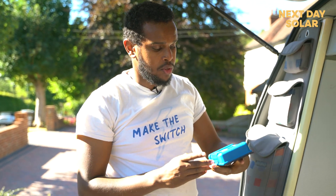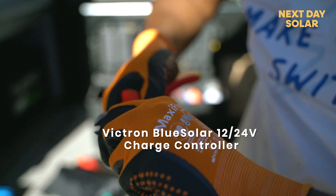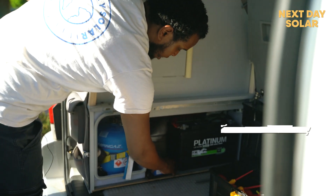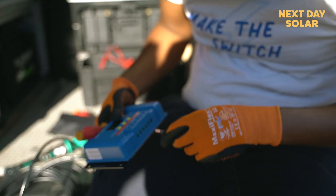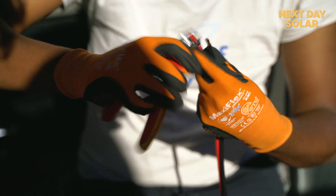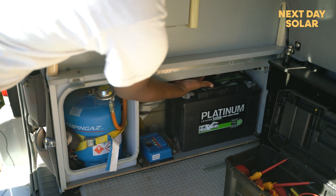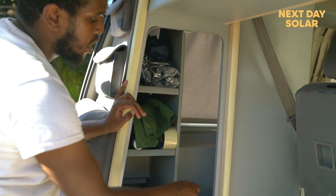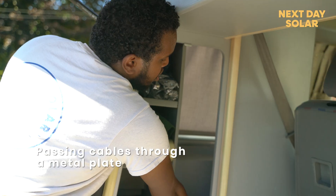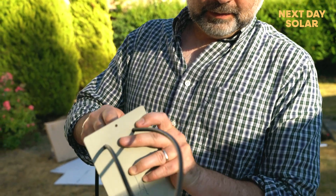Today we are going to fit this MPPT solar charger from Victron. We are going to use the PV and the battery connections, and we are going to fit it right here close to the battery so we can have two cables going into the battery. We are also going to have the two PV cables coming out from here to the panel — we'll drill two holes and take the cables out, passing underneath this metal cupboard.